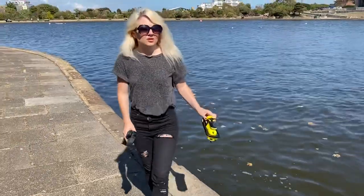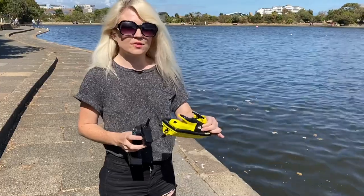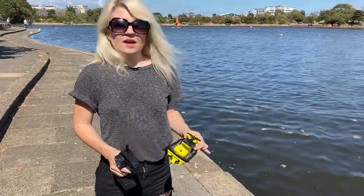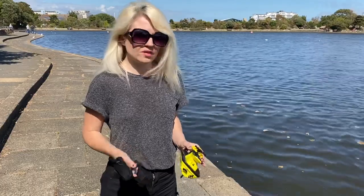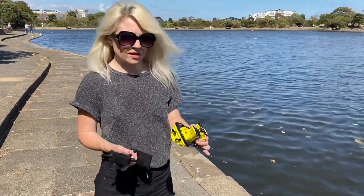Right guys, so I definitely recommend buying this boat — very good, very fun to play with. If you would like to purchase one, the links will be in the description. You can also get a free one by filling out a survey, the link will be in the description for that. Hope you enjoy this video, thank you for watching.